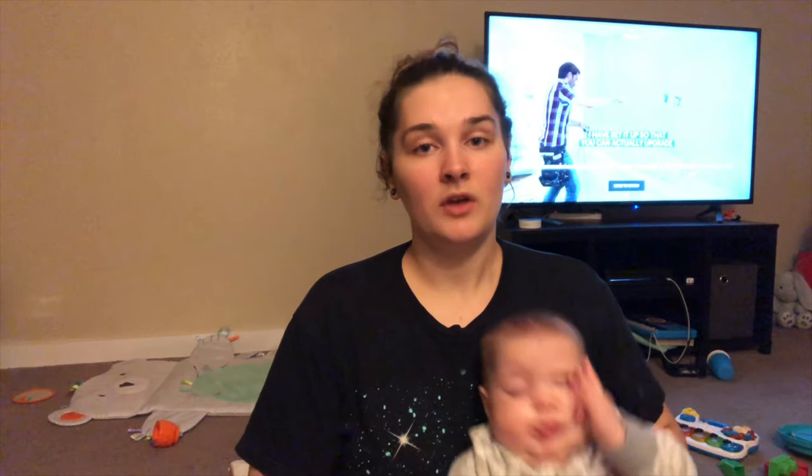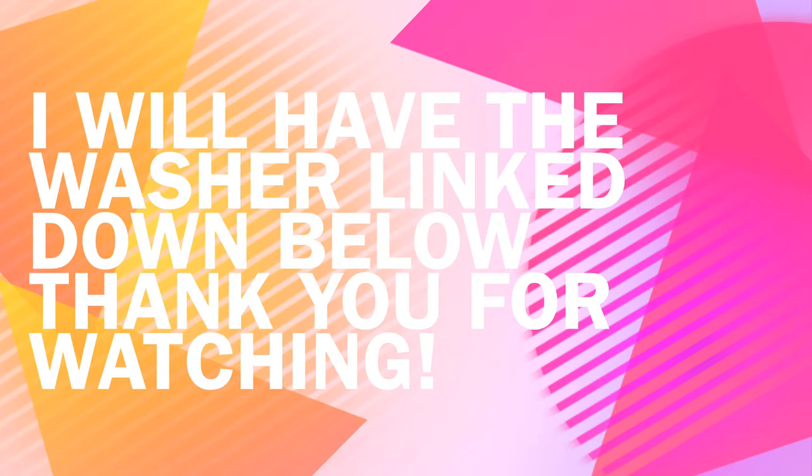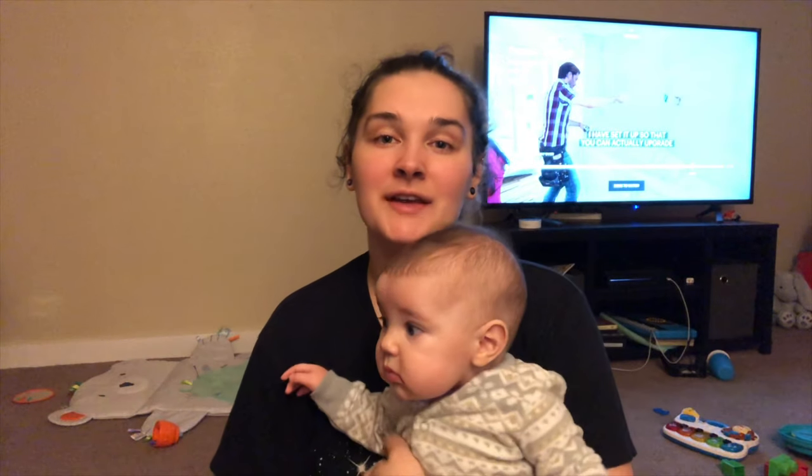Other than the hose issue, everything else is great. Also, they do test their washing machines before shipping — I think it's about 10% of washers. So if you receive one that's wet, that just means it was tested. Thank you so much for watching, I hope you guys liked this video.